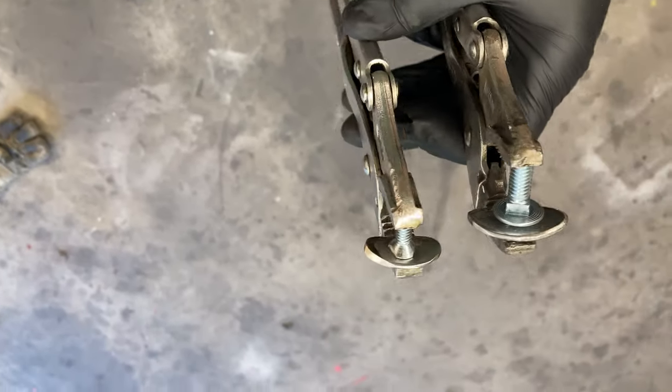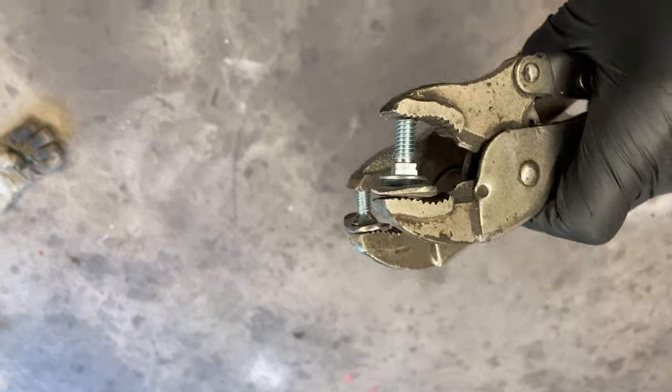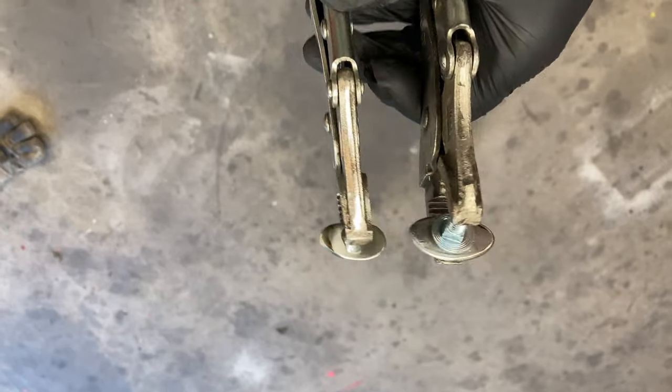Alright, so you can see the progress so far on these tips. Now I'm ready to weld these suckers up.